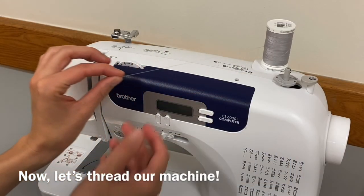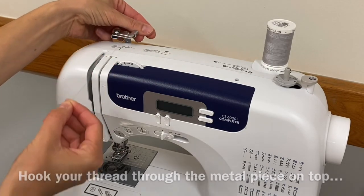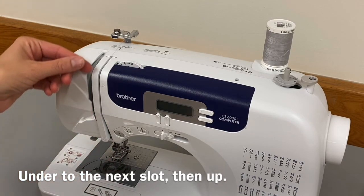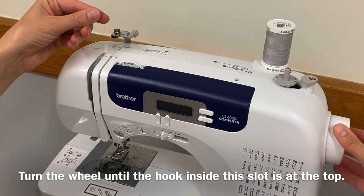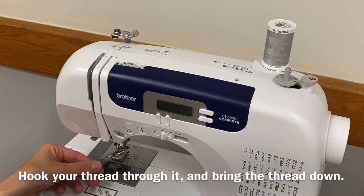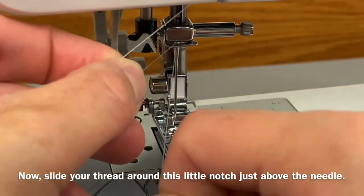Now let's thread our machine. Hook your thread through the metal piece on top, then all the way down the slot. Under to the next slot, then up. Turn the wheel until the hook inside the slot is at the top. Hook your thread through it and bring the thread down. Now slide your thread around this little notch just above the needle.